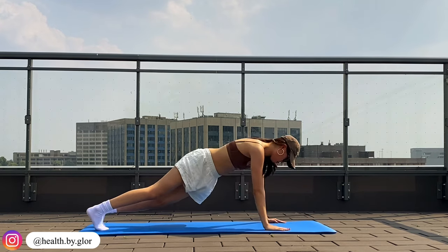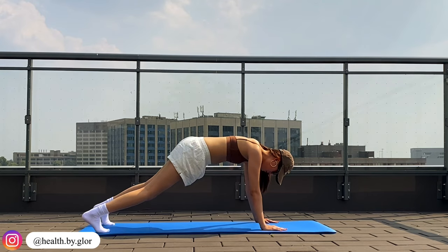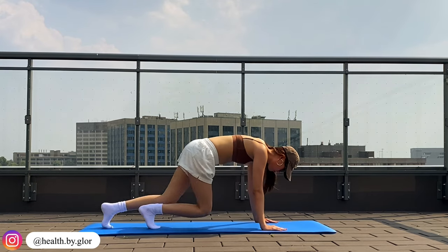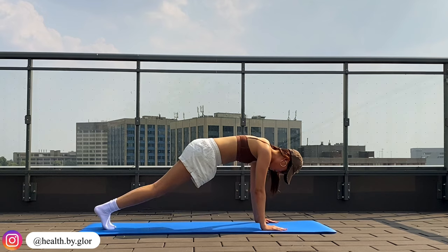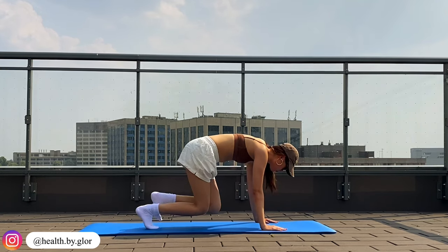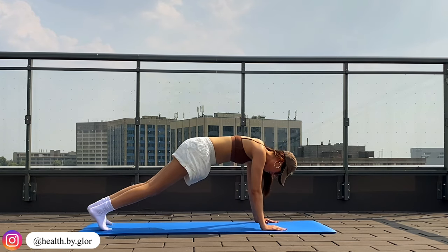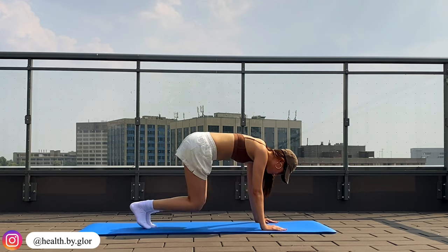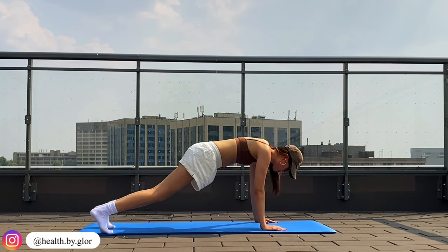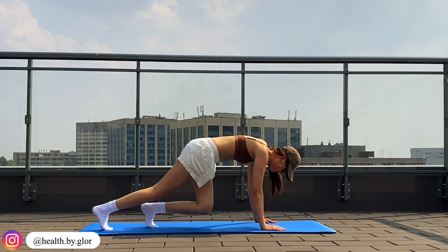Now we're going to get up. Bring in your legs, open up, close, bring in, extend. Open, out, close, bring in, extend. Just give me a couple more. Bring in, extend, open, close, bring in, extend, open, close, bring in, extend.